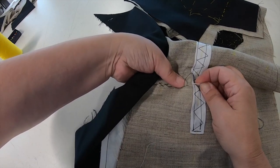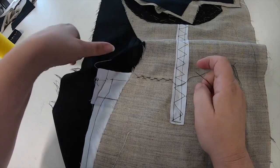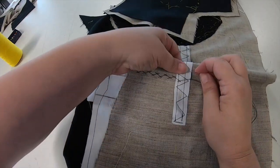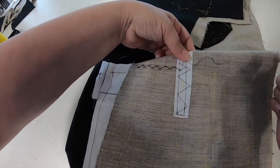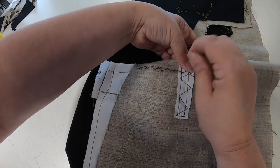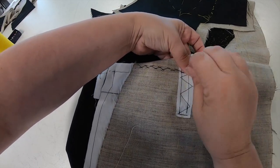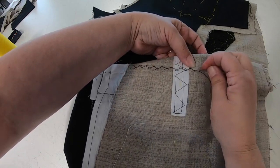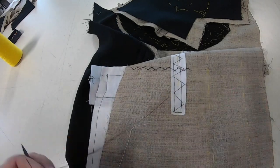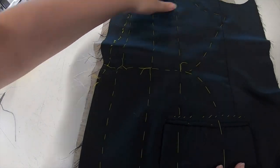This will continue across our dart closure because we know our pocket comes a couple of centimetres in front of this dart. I'm just going to secure by going through at the same point and passing my thread through the loop to create a small knot, then going through the layer of canvas back out and trimming my thread end. So once that cross stitch is complete, that is the assembly of the canvas to the jacket front also complete.